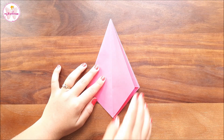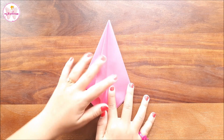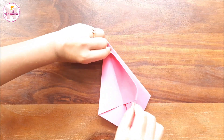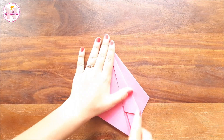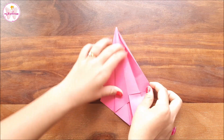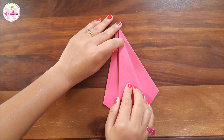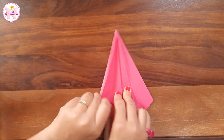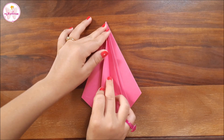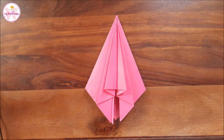Now we have got four flaps from both sides. We will fold one of the flaps and make a smaller fold from the center. Do the same from the other side also. Open this flap and repeat the same step. Repeat from all the other sides.